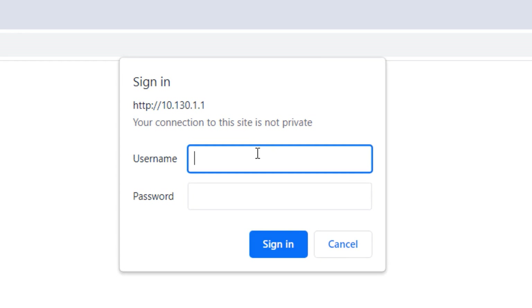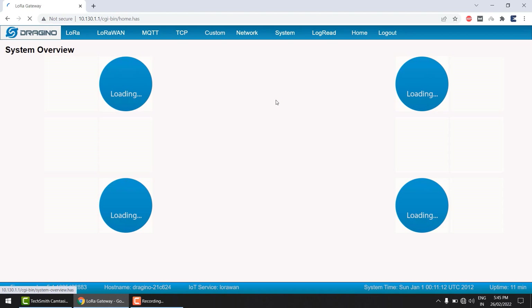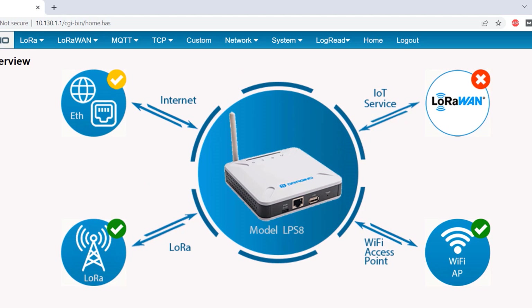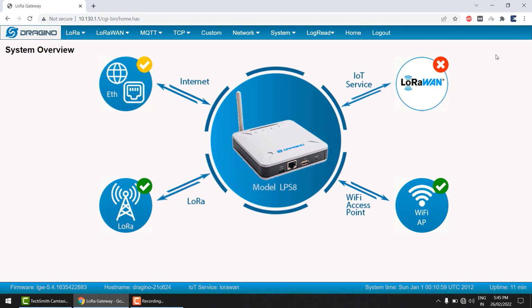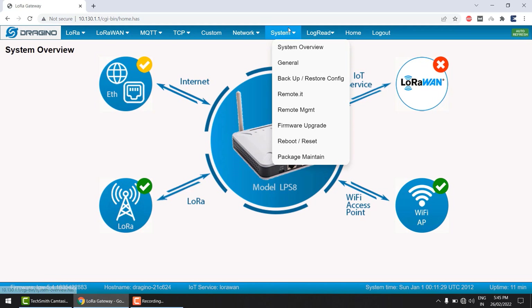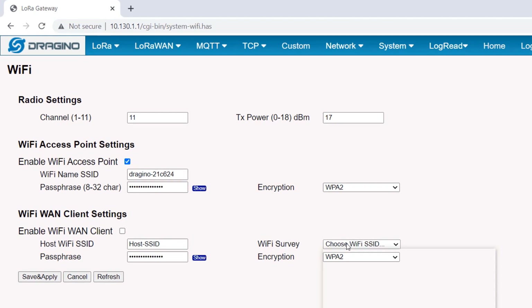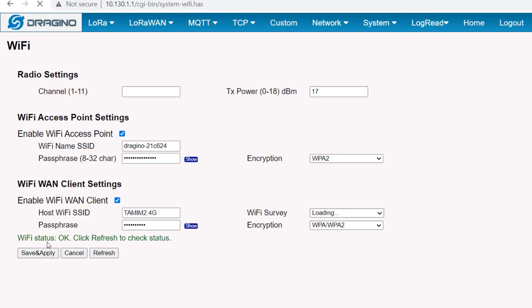A webpage like this will appear. Enter the username as root and password as dragino, then hit enter. The login page will show the internet connectivity status — whether it is connected via Wi-Fi or Ethernet. The webpage will also show the status of the LoRaWAN connection, the LoRa connection, and the access point connection. At this moment, the Dragino gateway doesn't have an internet connection. So first, we need to configure the gateway as a client by providing the Wi-Fi credentials. To do that, go to Network and click on Wi-Fi. From the Wi-Fi survey option, choose the Wi-Fi you'd like to connect to. Also enter the Wi-Fi password. Then click on Save and Apply. The Wi-Fi status OK message will appear in green.